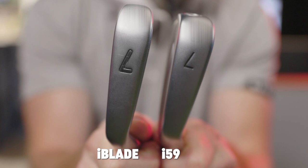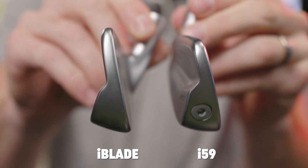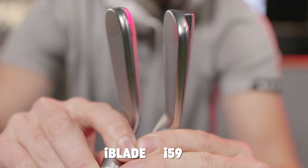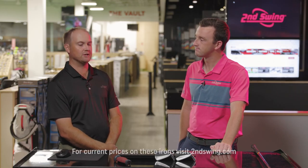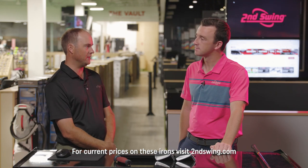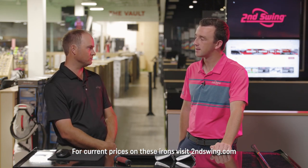What do you think we'll see from this test? I'm really not sure. The I-Blade — it took a long time for Ping to replace it. Ping generally takes a little longer than other manufacturers because they believe their stuff is so good they don't need to replace it. They kind of are right about that. The I-59 is a little bit pricier; at Second Swing you can find I-Blades at a lower price as well.